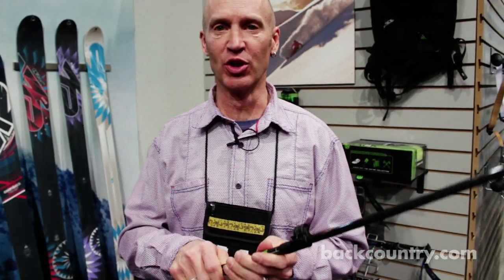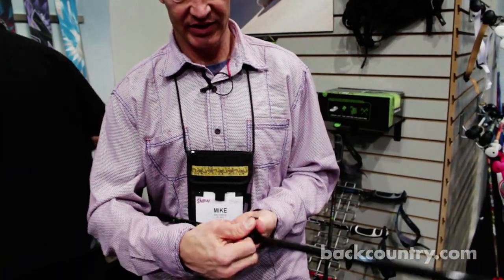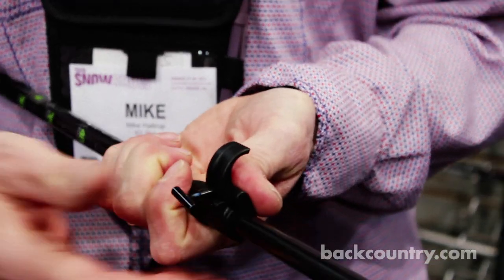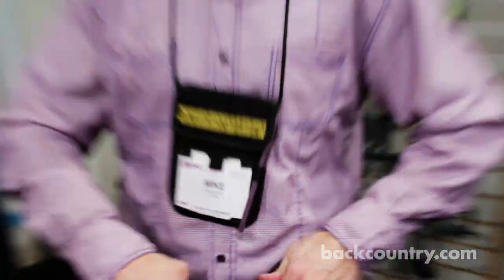First thing we did was make it a tool-less adjustment. So if it's a little too loose or a little too tight, just flip that lever. And this knob you can turn with your hands — no screwdriver required — tighten it or loosen it, and then clamp it back down. Pretty simple.